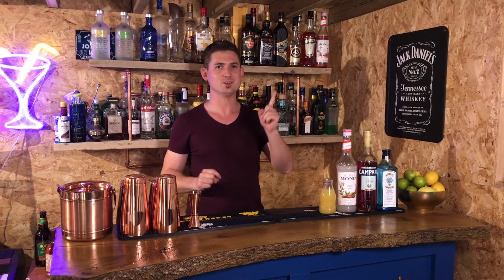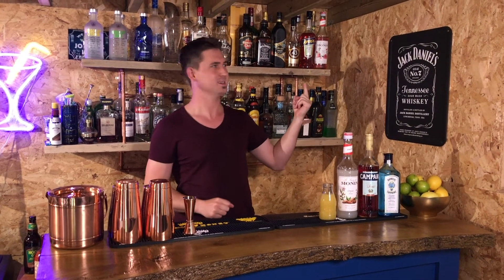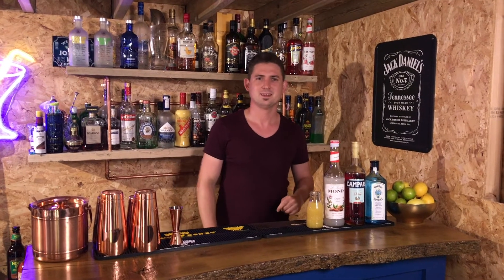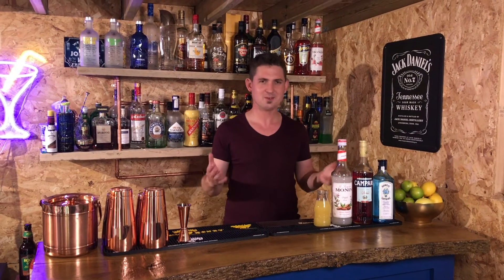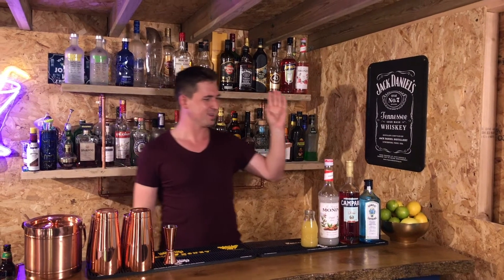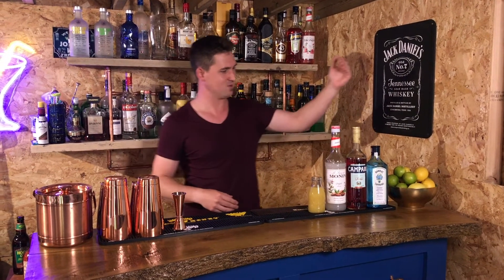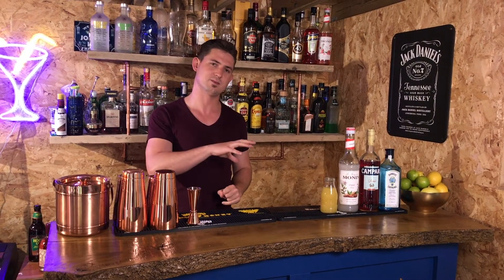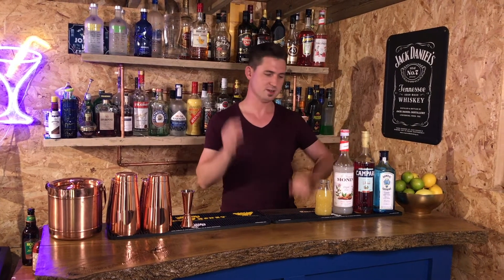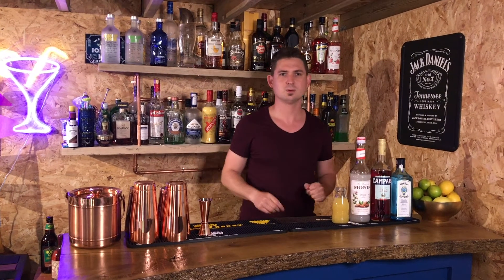We have done a Mai Tai video and you can watch it. Obviously the Mai Tai is your pineapple and orgeat, and then the Negroni is your gin and Campari — that's the combination. But I think it's more like a variation on the Jungle Bird, which is rum instead of gin and orgeat syrup instead of amaretto syrup. Why don't we just go through the ingredients for this one?